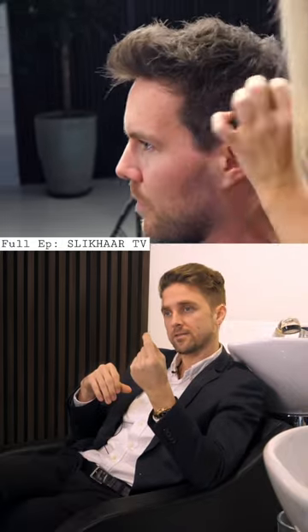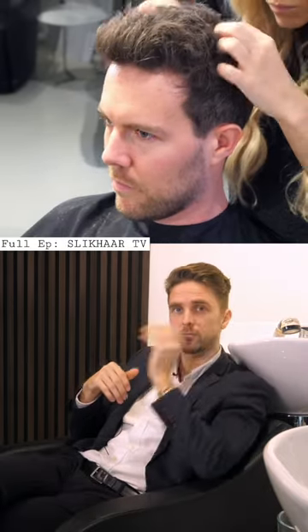This hairstyle, using this technique and these products, will last all day, all night. It's a 24-hour hold and you can still run your fingers through it without feeling too much stickiness. It's suitable for most men. If you'd like to see more awesome videos, go check out SlickHeadTV on YouTube.